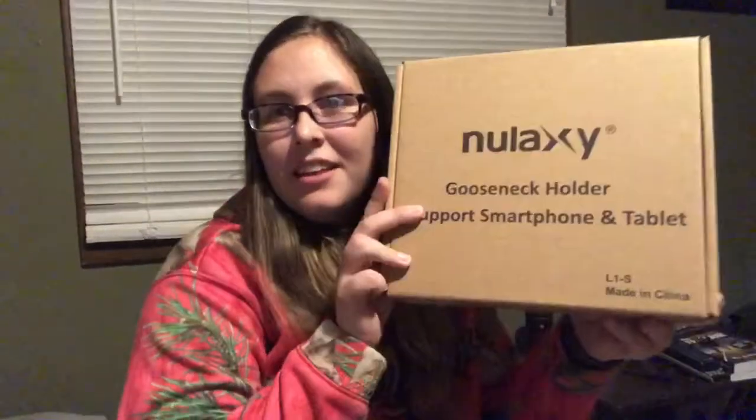Hi guys and welcome back to my channel Unbox, where we're all about unboxing things. For today's product I'm going to be doing this gooseneck holder support smartphone tablet. Long story short, it's a holder for your tablet or smart device so that you can clip it onto an edge of a table and it's going to hold your device for you.